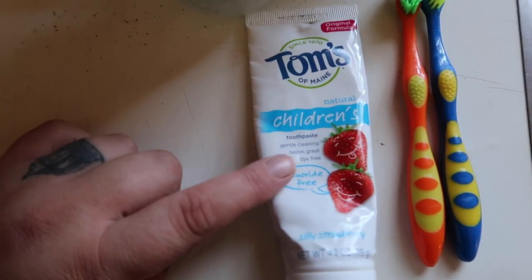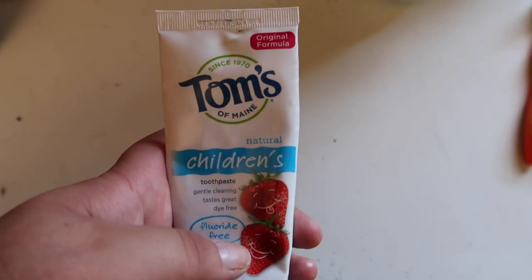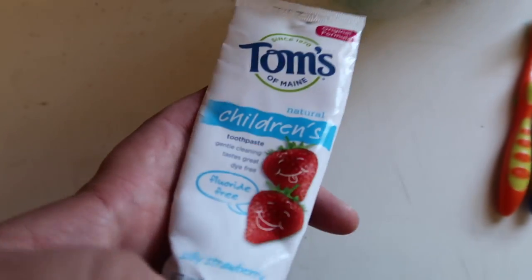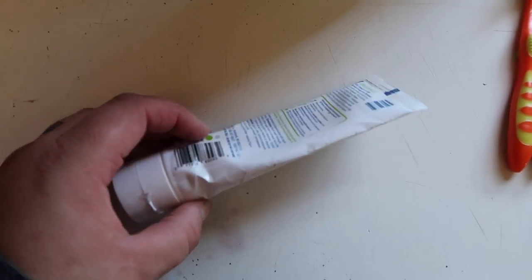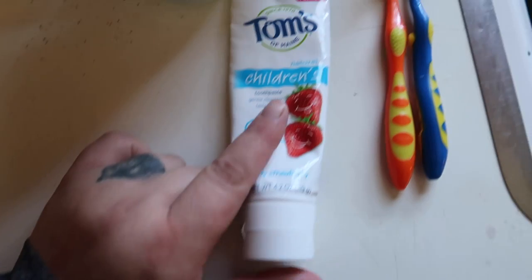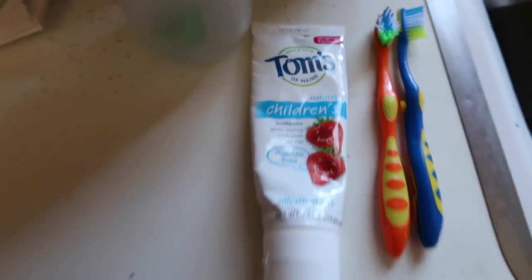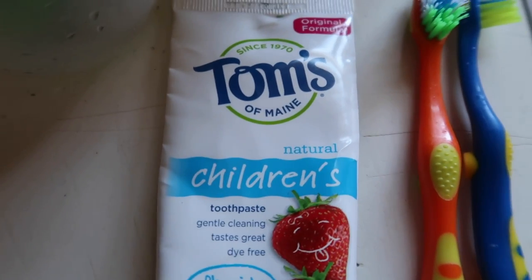I'm getting ready to take the kids outside, but this is the toothpaste that we've been using for the kids and for us. We use the adult one of course, but this stuff has less ingredients than the Hello one that we usually have always used for the kids. That's the toothpaste in case you're interested.